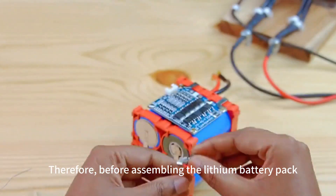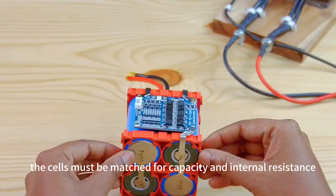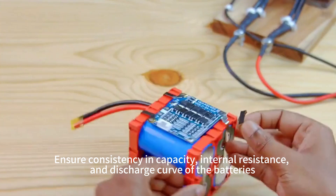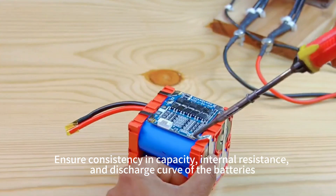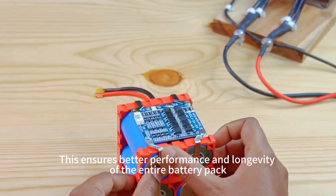Therefore, before assembling the lithium battery pack, the cells must be matched for capacity and internal resistance. Ensure consistency in both capacity and internal resistance. This ensures better performance and longevity of the entire system.